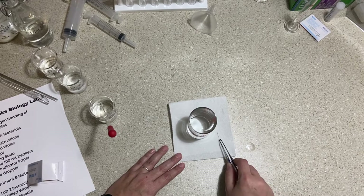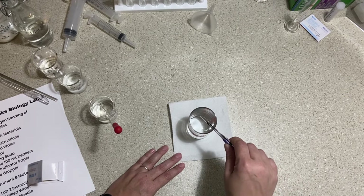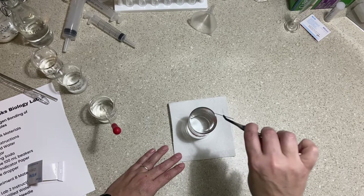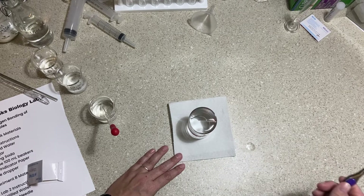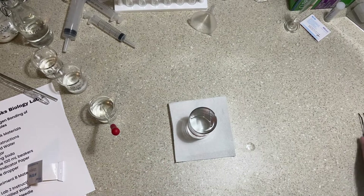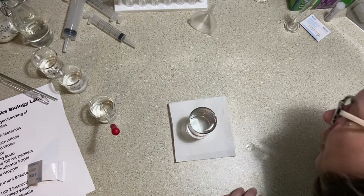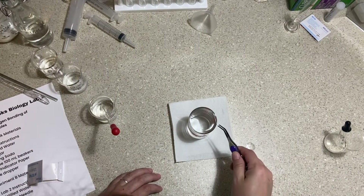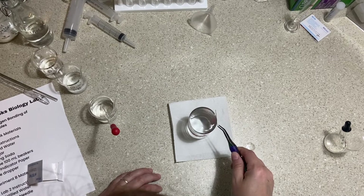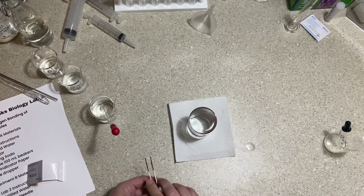Now I'll balance the needle on the meniscus. You have to place it level — if you put it in point-first it will just go through. Let's see if we can balance it on here. Yes, it floats! It's moving from side to side because there's a dome and it's falling off the hill of the dome toward the outside.